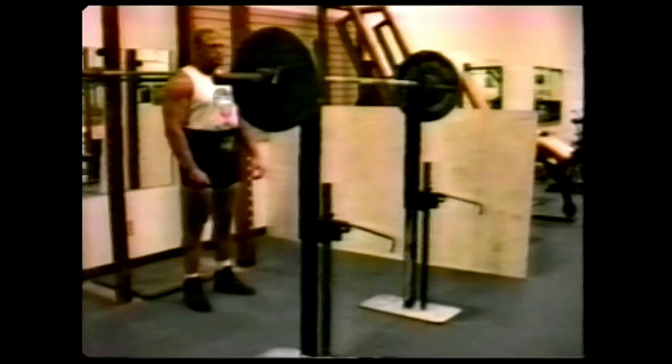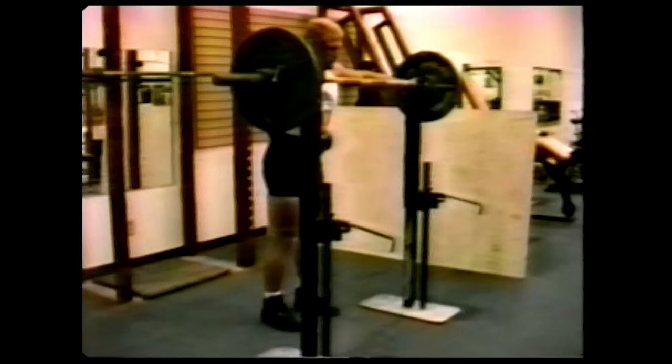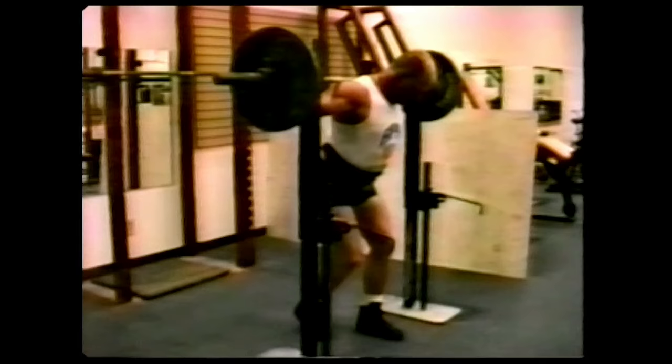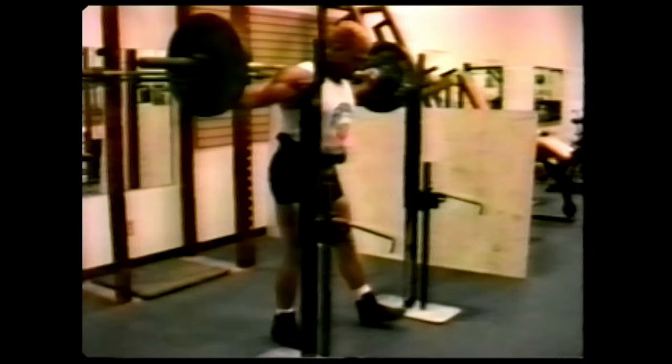First thing you must do is make sure you take an even grip on the bar. This is Chuck Vogelpohl, who is a 765-pound squatter in a 220-pound class. Once you've established an even grip, get underneath the bar and place the bar at the most advantageous place on your back. You'll notice Chuck does not actually carry the bar low on his back but to the rear. It doesn't matter how low — if you carry the bar too low, we'll show you later why it's not a good idea. Now Chuck will stand up by arching his chest and strengthening his legs and taking the least amount of steps as possible to achieve his stance.